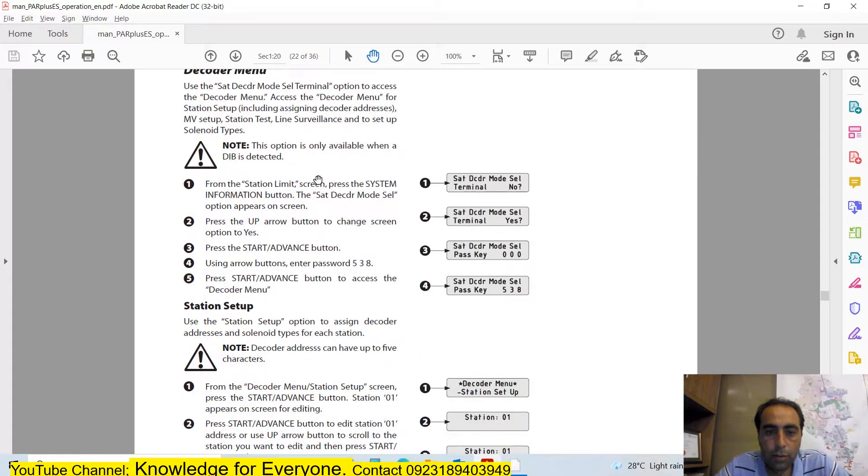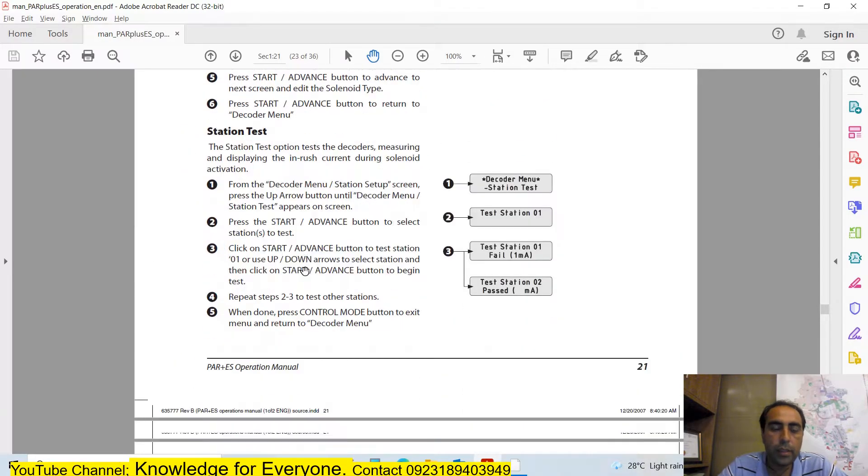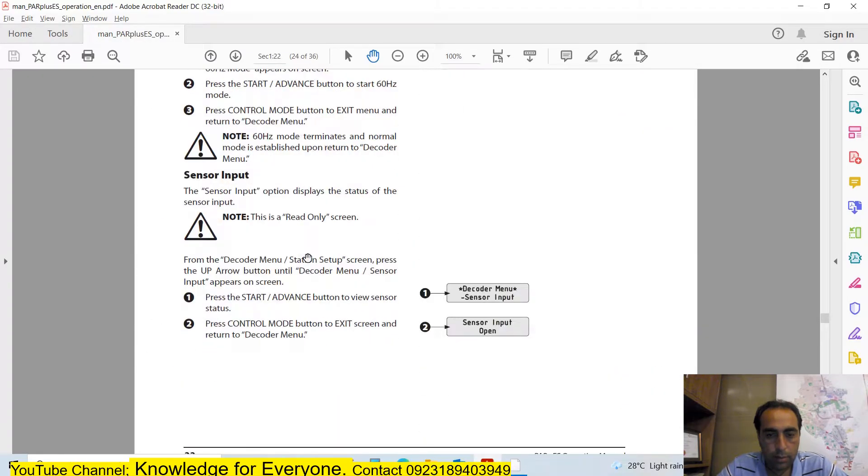For the control setup, first press the System Information button, click it again until 'Terminal' appears, then change 'No' to 'Yes', and enter the access code which is 538. That is the code I was looking for. Now I will show you practically how I entered my controller decoder number.